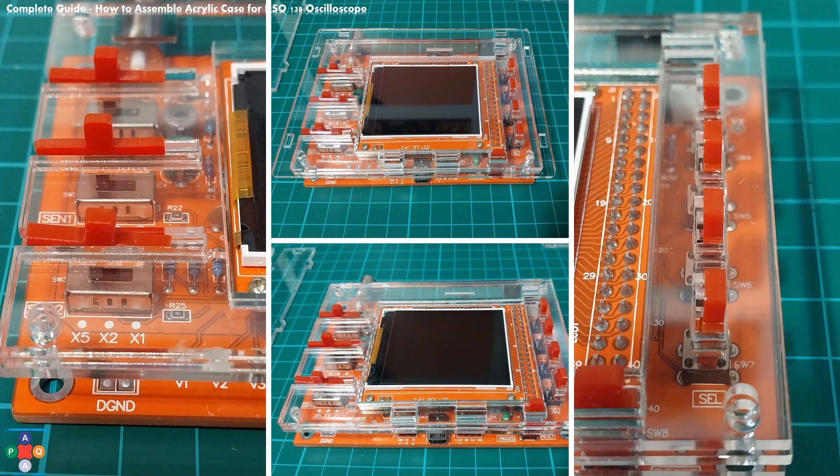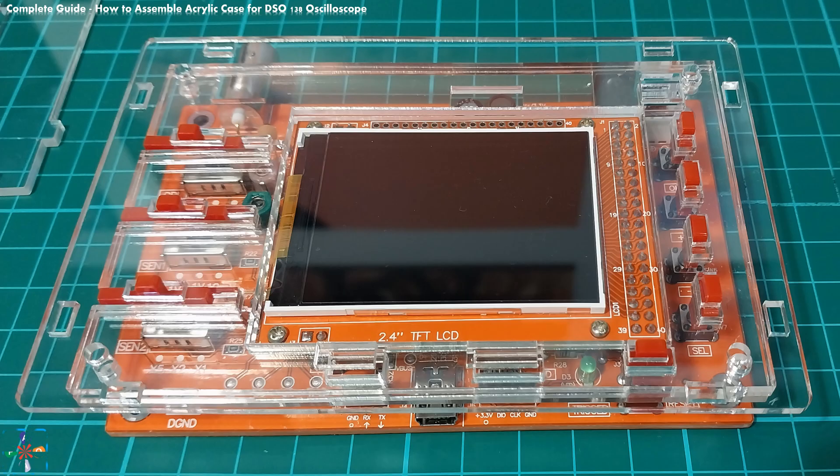Take the top plate and place it on top of the screen, making sure that the cutouts are aligned properly. Now all of the slider and push button caps are covered by the top plate and secured in their final position. Before bolting everything in place, make sure that the slider caps can move the sliders and check the push button caps as well. You may use a rubber band to help secure and fix all plates.